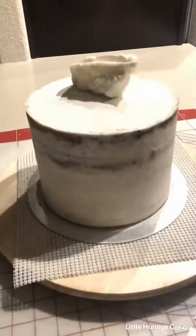Hey guys, let's make a striped buttercream cake. This is a two-tier cake. The top tier is a solid white buttercream cake. I finish that up and pop that in the fridge.